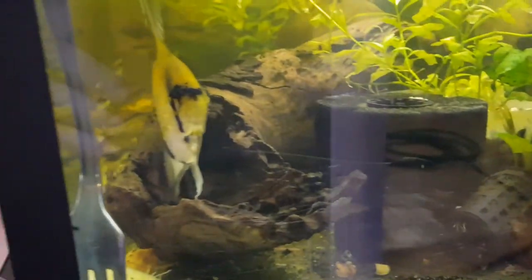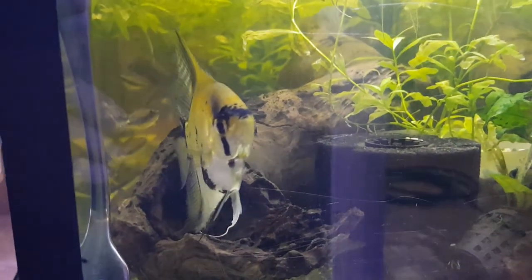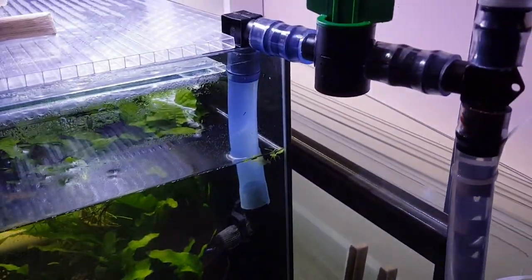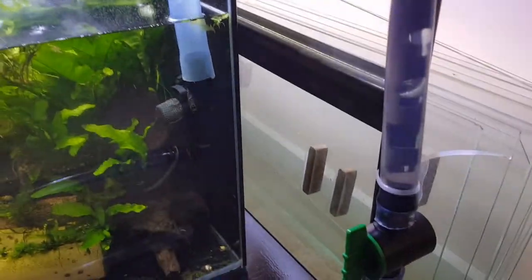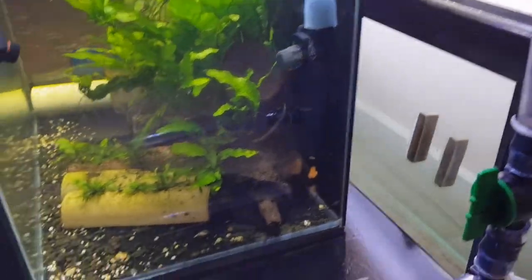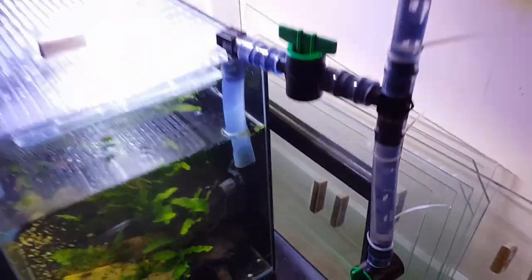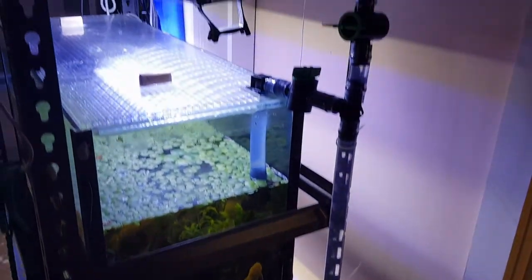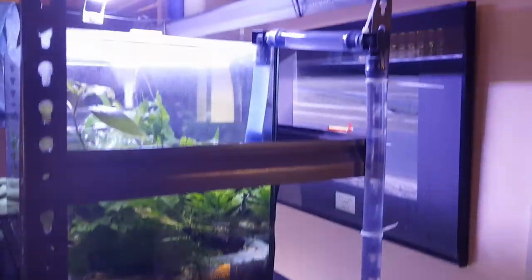One of my fish — some people call them angels — coming to say hello. But it's very simple: it only took me a couple of hours to set it all up, and it's just a matter of working down to your lowest point.